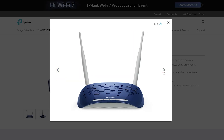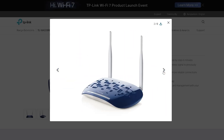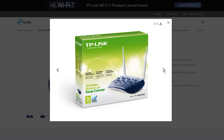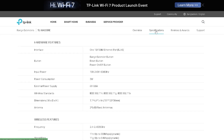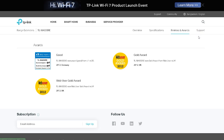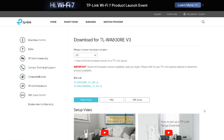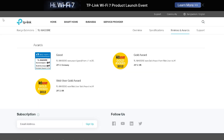The TL-WA830RE is a 300 Mbps Wi-Fi range extender designed by TP-Link to extend the coverage of your existing wireless network. The device is equipped with technical features that ensure stable wireless performance, making it an ideal solution for home and small office environments. In this report, we will discuss the advantages, technical features, drawbacks, price, and coverage of the TL-WA830RE Wi-Fi range extender.